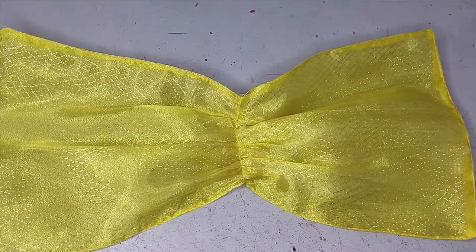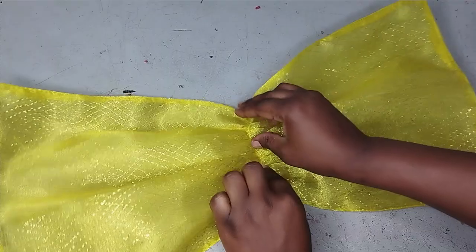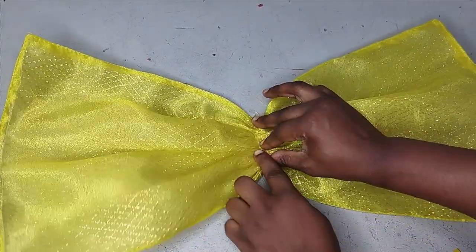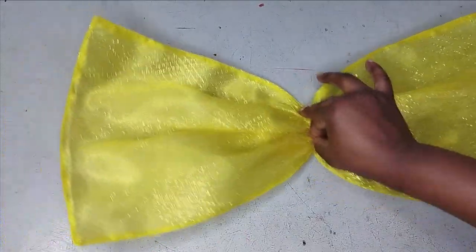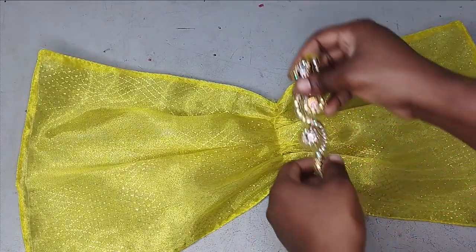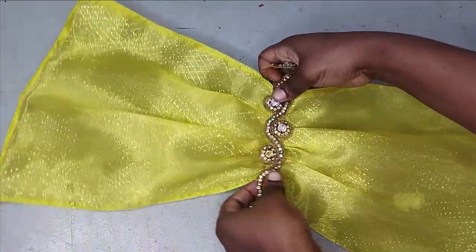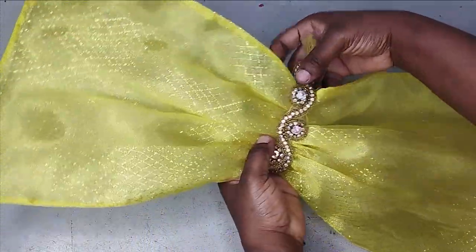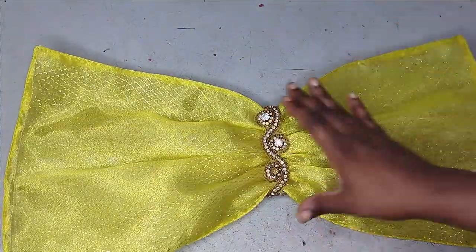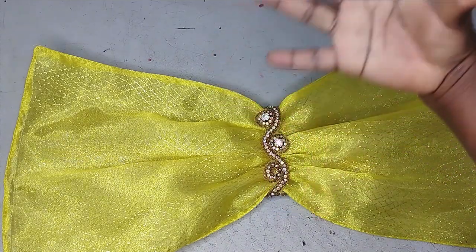I've gathered it to around four inches. If you want it more, you can just gather it a little bit more. I think this is about three inches — this is totally up to you and what you want. Now after gathering it, the next thing I'm going to do is to cover up this stitch with my trimming. I'm just going to place it over it like this, and then you can use your glue to join them together or you tuck them. After covering with your trimming, you take it straight to your dress and then tuck it to your dress.